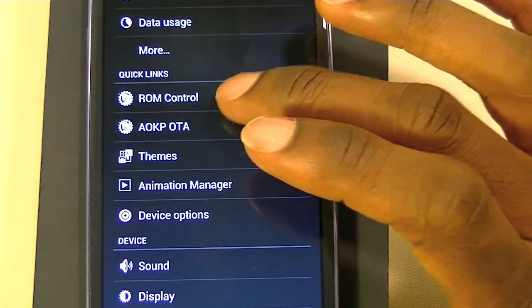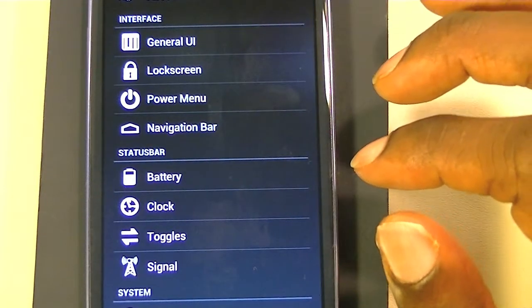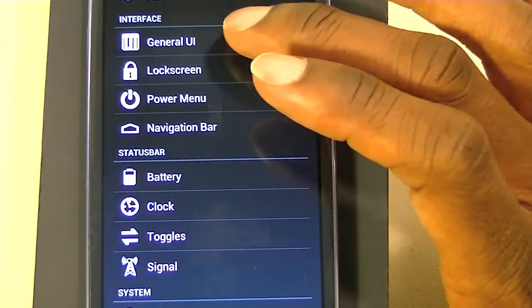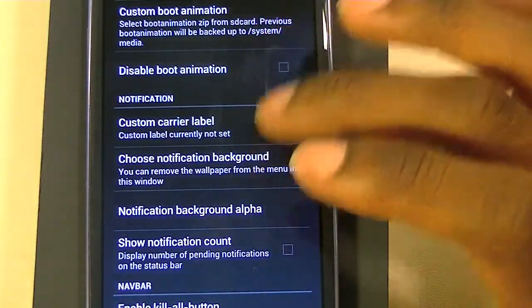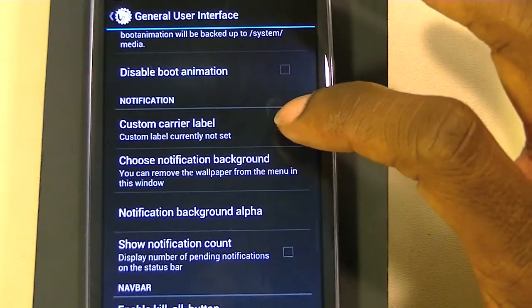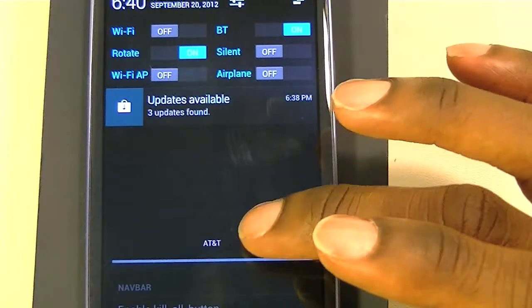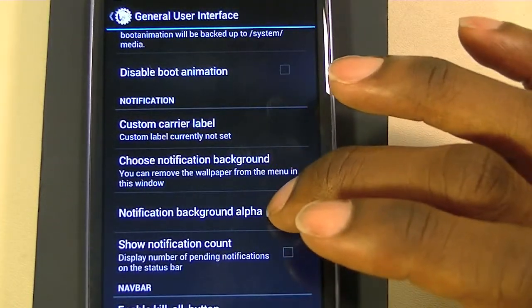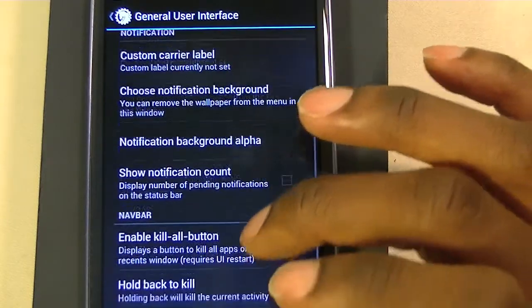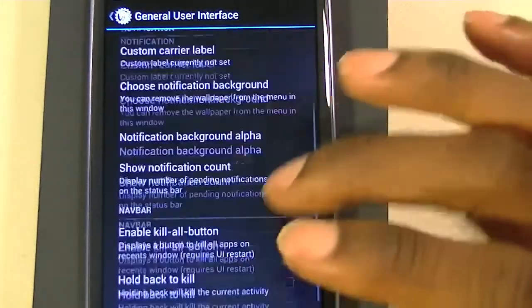In ROM control, there are a lot of different options. You have your general UI — you can set a custom boot animation, a custom carrier label, change the dropdown where it shows AT&T to something else, and change the notification background. A lot of stuff you can do here — some stuff I don't even know what it is, to be honest.